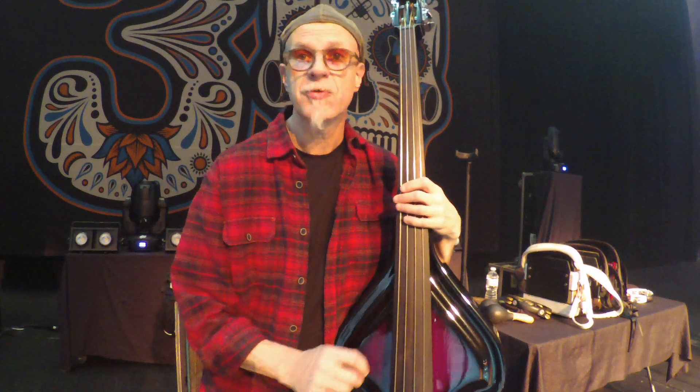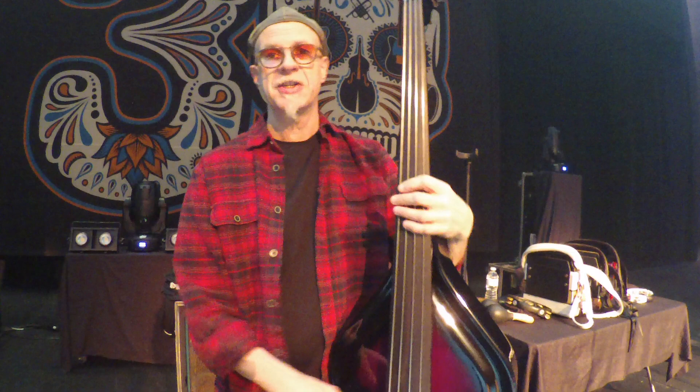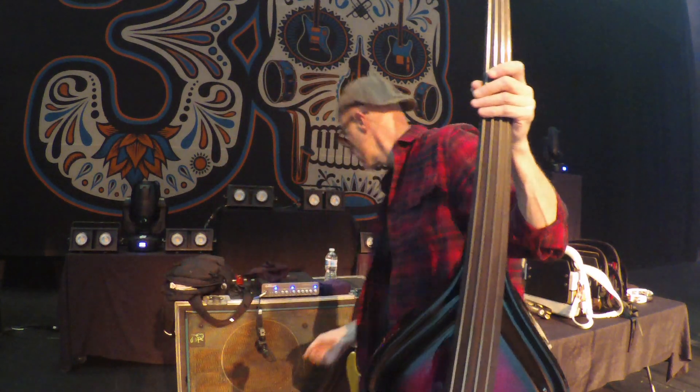If I open the tone control up on the pickup, you get this — there's a very honky mid-range there that's, frankly, quite unpleasant. But if you find it on your mid-range control and then start notching it out, you can hear the sustain of the fingerboard, the string, the growl. It reminds me a bit of a 70s Ron Carter kind of thing.